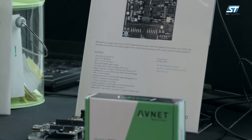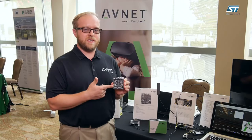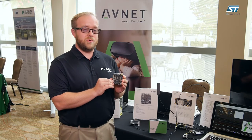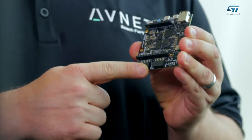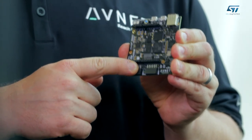MiniZed is a new development kit from Avnet featuring the Xilinx 7007S Zynq device and it also features two built-in sensors. Both of them are from ST — we have an ST MEMS microphone as well as an ST 3-axis accelerometer.